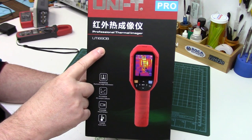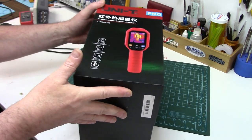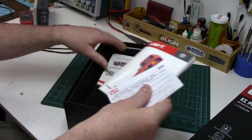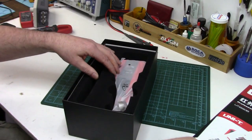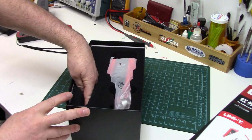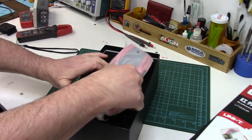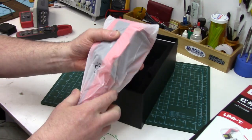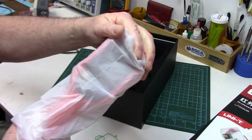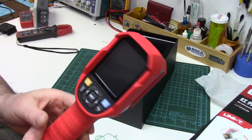This is the Uni-T UTI 690B and in my opinion it represents one of the best bang-for-the-buck thermal imaging cameras currently on the market. I want to thank Banggood for agreeing to send it so we can all have a look at this awesome diagnostic tool together and help you get a better idea of its features, operation, and quality. I've provided a link below in the description so you can check out the UTI 690B later.